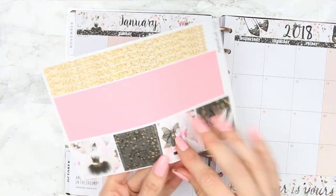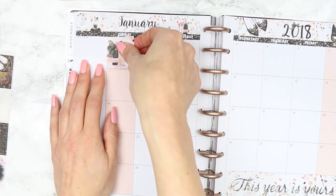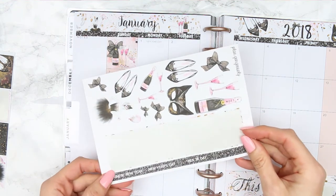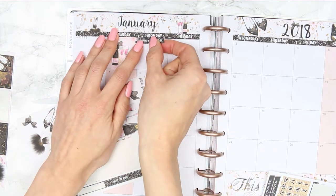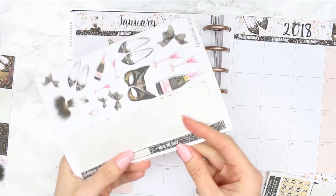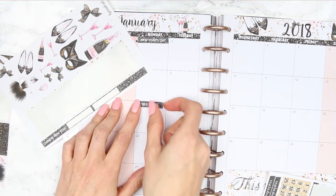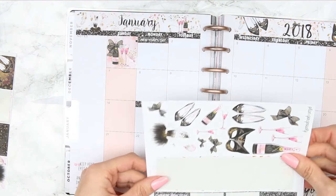This one up here is blank so I'm going to choose one — I think I'll do the little champagne and glasses. I hope you guys had a good New Year's Eve too, let me know in the comments what you did. These little headers are for New Year's, which goes up there, and then we've got MLK Jr — Martin Luther King — so I'll put that down here. The other one is Chinese New Year, which I don't think I need to include.